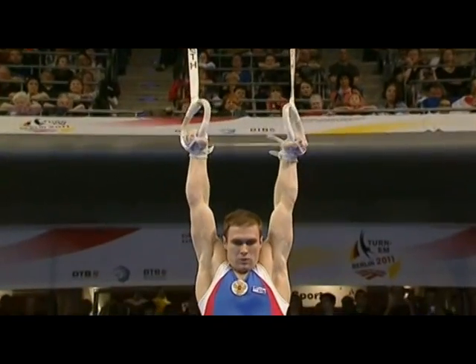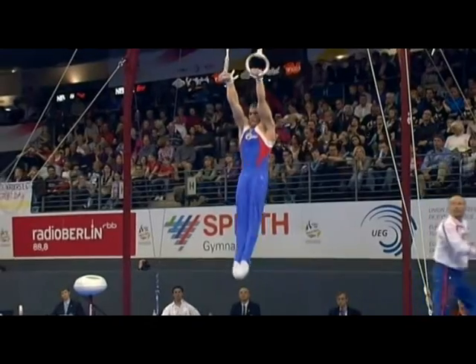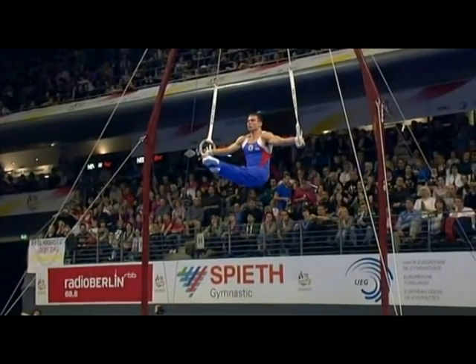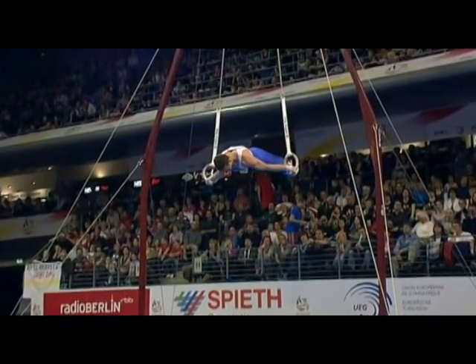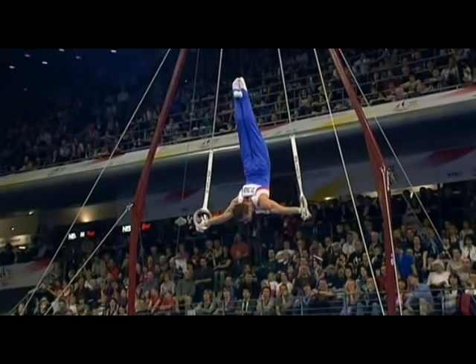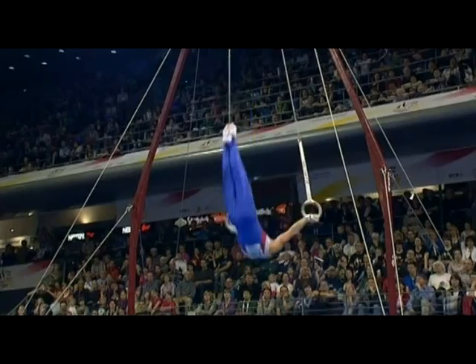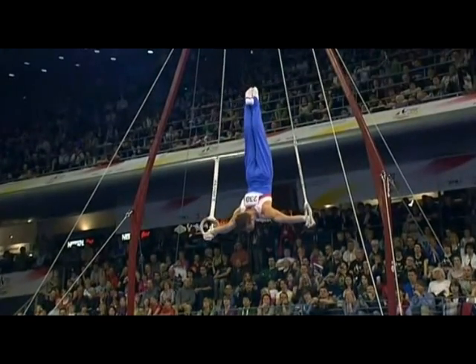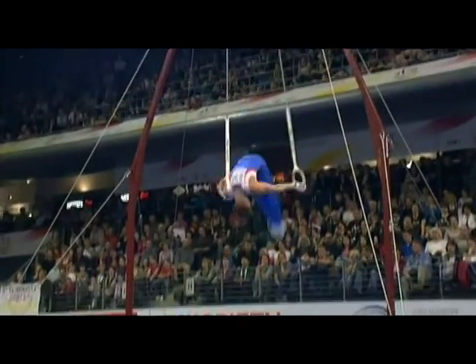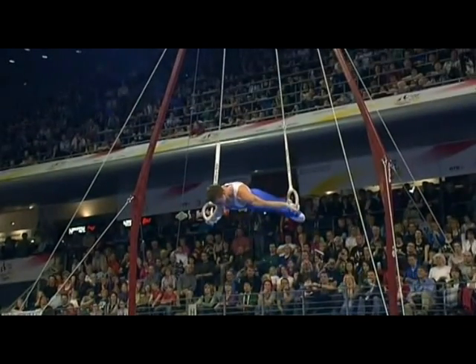Konstantin Plushnikov will start things off for us on rings — 6th in the final back in 2009 but highest qualifier here. Nice packing, lots of strength at the early phase of the exercise. Good low inverted cross, and again swinging to inverted cross — as we were saying earlier, that's the way to build.